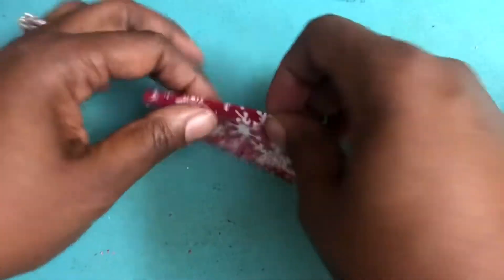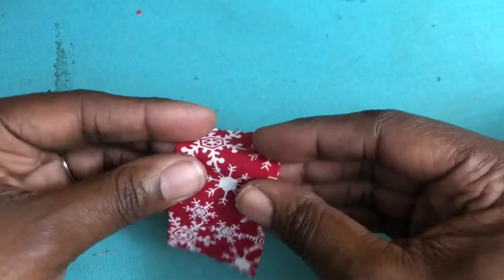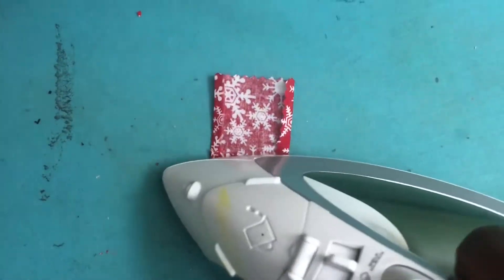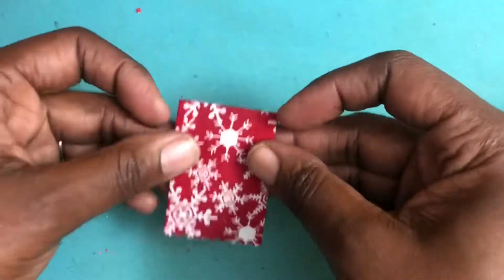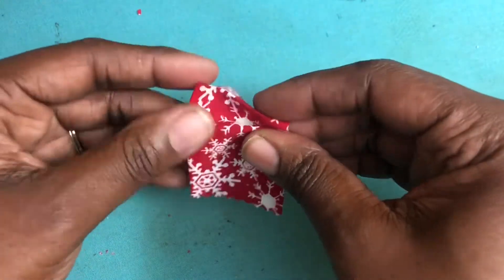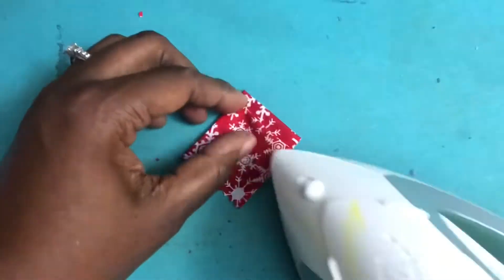Now we are ready to begin our pleats. I fold the top part back about a third of the way. From there, you will create two additional pleats on the front. Be sure to handle your material with care because although it is small, it does hold on to that heat.